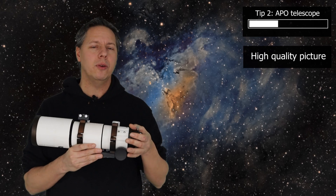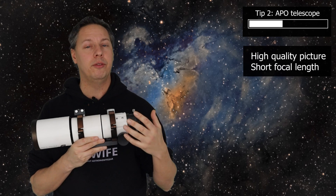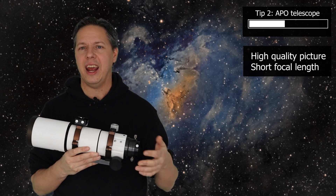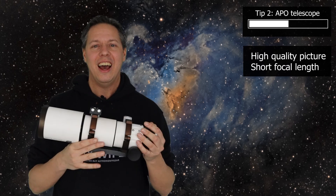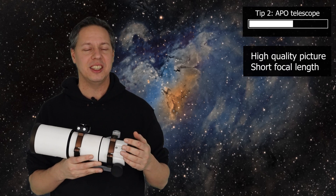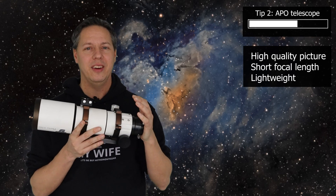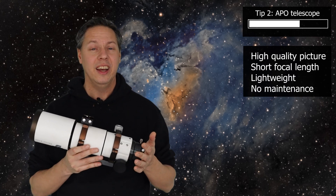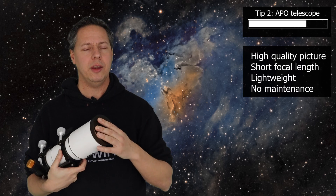Second, apochromatic refractors have a pretty short focal length. The more affordable options have a focal length up to 500 millimeters at most, which provides a relatively wide field of view of the night sky. Third, they are pretty lightweight — I can throw one up in the air — and they don't require any maintenance. When you want to travel and set up, they are portable, easy to set up, and easy to use.